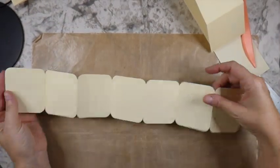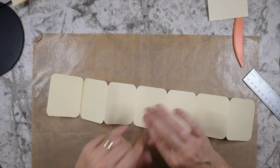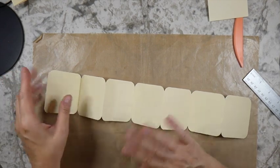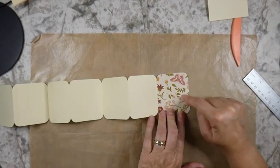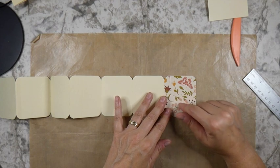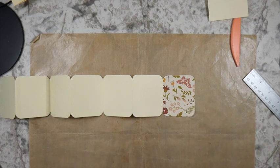Assuming you've done that all the way across, you're going to end up with something that looks like this. Don't worry about the original fold — when these are covered with papers you're not going to have any problem. The papers and layering is going to reinforce your score line. I'm going to take each one of my blocks and put a different background paper, because I've got some new papers I wanted to work with.